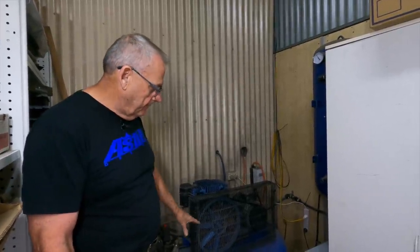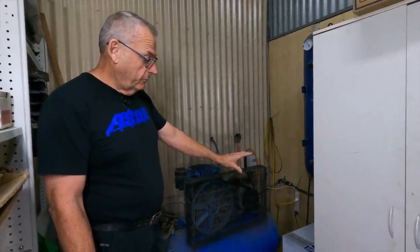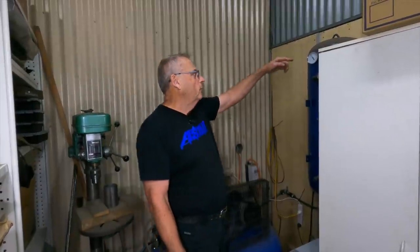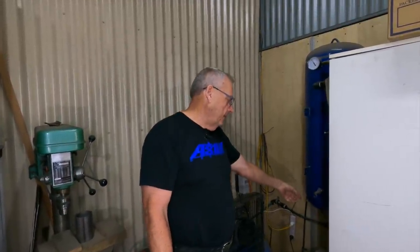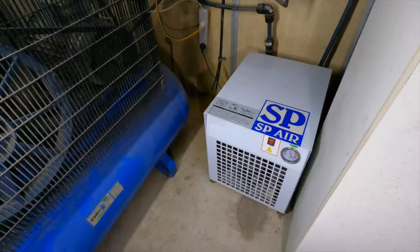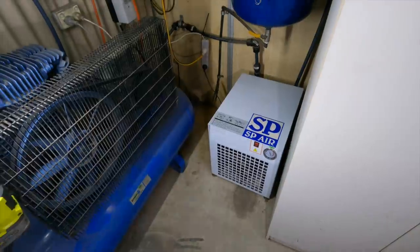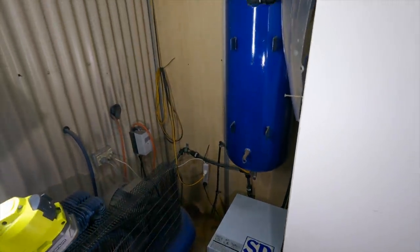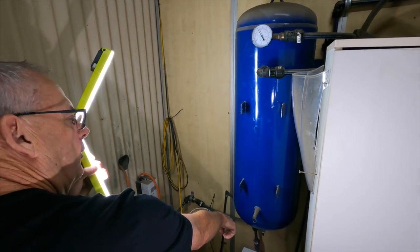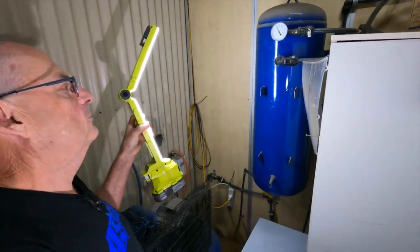We drain this weekly, then it runs through a refrigerated air system — it freezes the air and takes the moisture out, then goes up into the secondary tank from the top. We also have the ability to bleed off the bottom of that tank, and then it runs around to the booth. So that's the refrigerated unit: it freezes the air, removes the moisture, then goes up into the secondary tank above — just my old tank with a coat of blue paint. The whole time we're just trying to keep the moisture out.